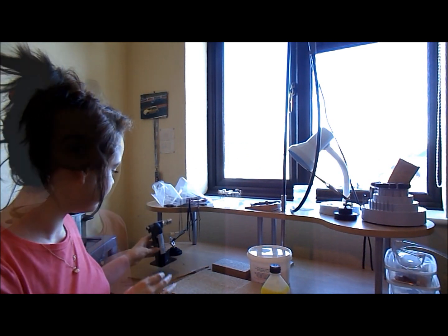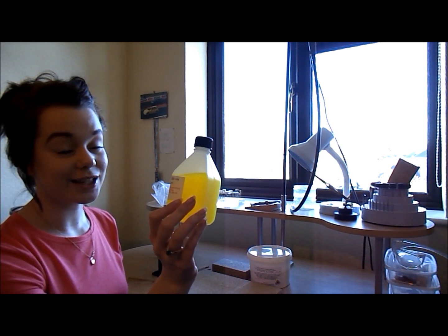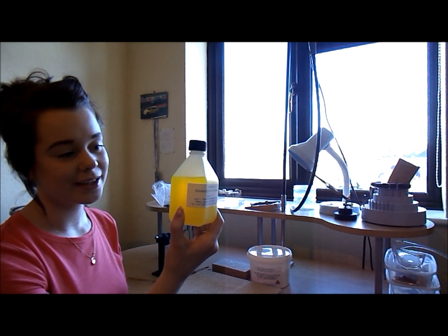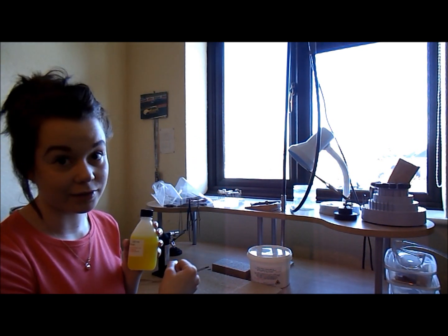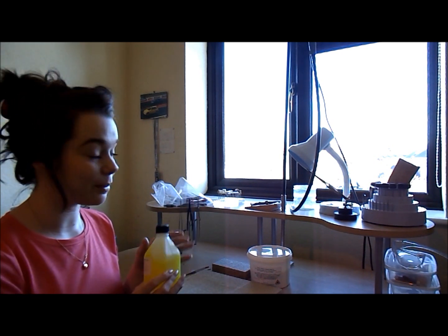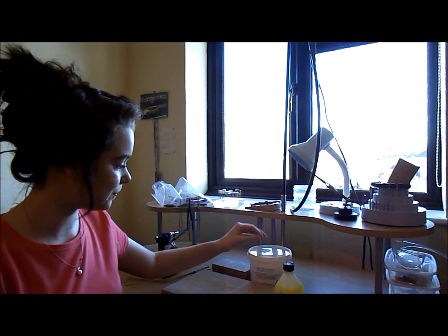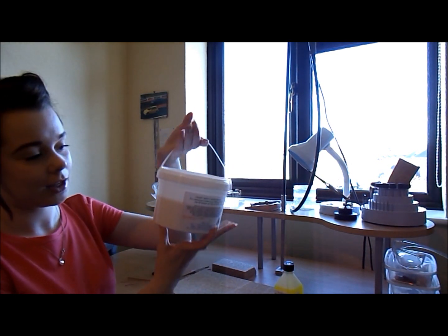You also get liquid flux — I haven't tried this myself yet but I'm really excited to, because I hate grinding down my borax cone; it takes me forever. So this is going to be really helpful. I'm going to try it out in a little bit and show you. You also get this massive tub of pickle salt.